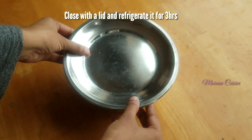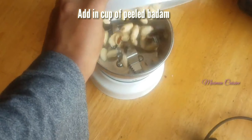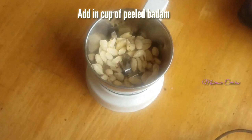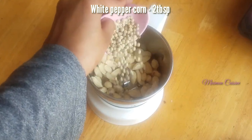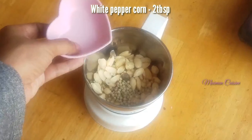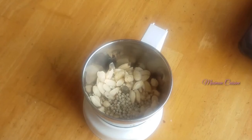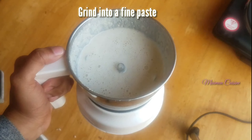In a mixer grinder, add in a cup of peeled badam or cashew nuts — or you can combine half and half badam and cashew — and 2 tablespoons of white pepper corn. This is the masala paste for this recipe. Grind into a fine paste.